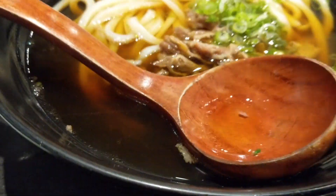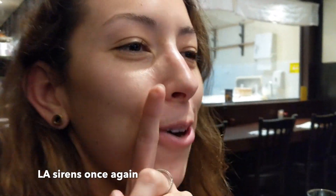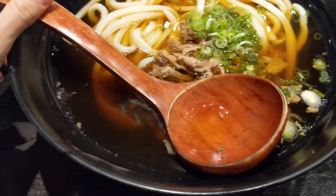We're at this udon place and I'm with Tiffany — in case you recognize her, she was in one of my other videos, the post-bac forum. If you haven't watched it, go watch it — it's really good!